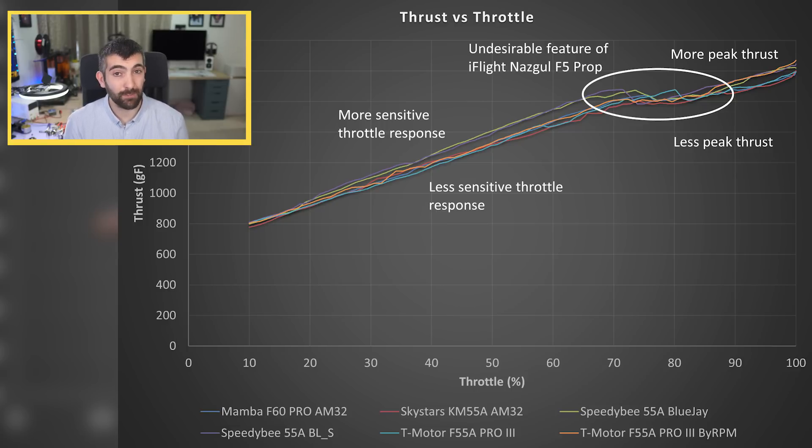The peak thrust is slightly different between different firmwares and settings. BL-Heli-S, BlueJay, and BL-Heli32 with the bi-RPM frequency seem to achieve the highest thrust levels. AM32 and BL-Heli32 without the bi-RPM setting achieve a slightly lower thrust level. I've double-checked this and it's not due to supply voltage — it may just be a slight difference in the peak power the ESC can deliver depending on firmware or setting. This might be a great subject for a future video looking at which ESC settings give maximum power or efficiency, so make sure you're subscribed and hit the notification bell.